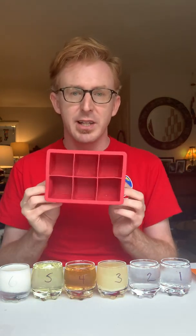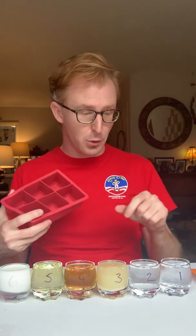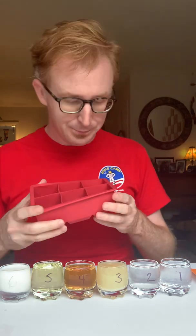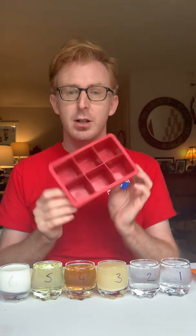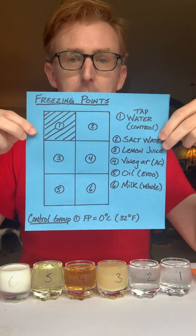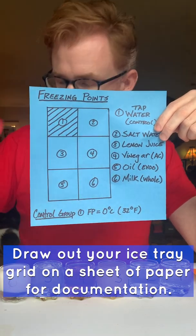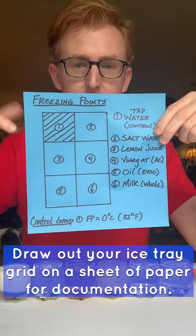This tray happens to hold six, so I have six samples here, but standard ice trays have twelve — so if you wanted to do twelve samples or two of each, one on each side, that works too. However you want to set up your experiment is up to you, the home scientist. I have my ice tray here, and to document our experiment along the way, I recommend you draw out your ice tray grid in your journal and number your chemicals.